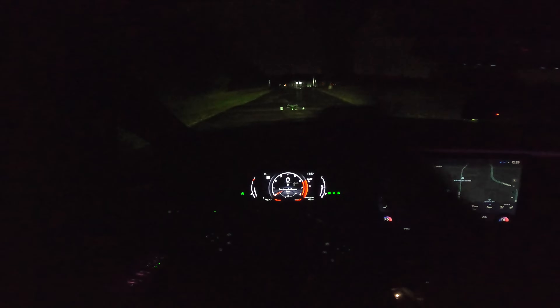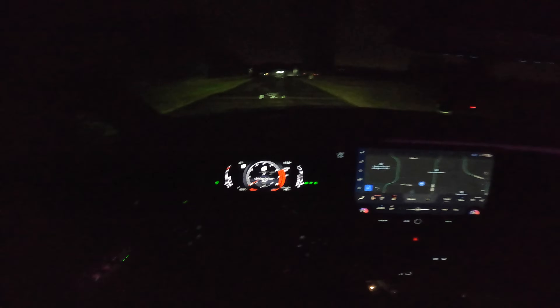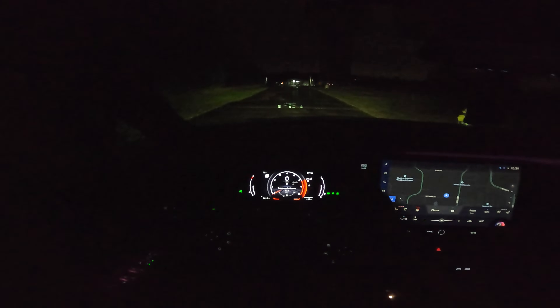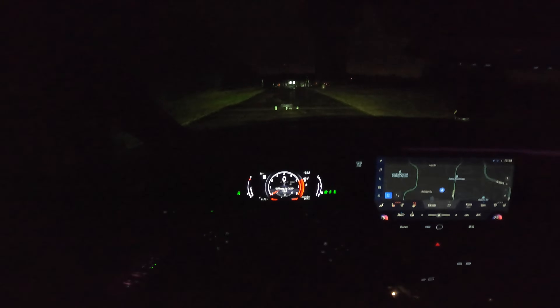I hope you all enjoyed this night review. If you did, give it a thumbs up. Let me know what you think of the ambiance and the new everything in this Lexus RX. Be sure to check out the full review coming soon in the description, and have a great night.